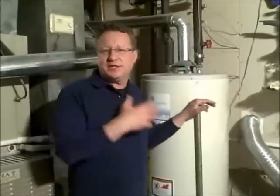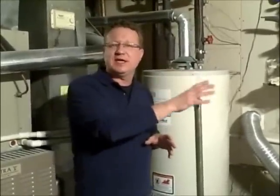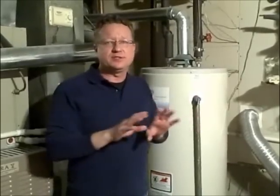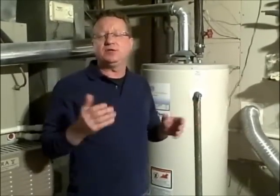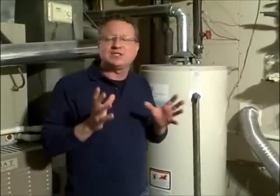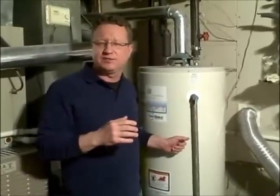An easy way to test the temperature of the hot water tank is to find the closest tap to the hot water tank, let the water run for about three minutes on just hot, and use a thermometer. It's going to come out about 15 degrees lower than the actual temperature of the tank, so that's an easy way to see approximately how hot the temperature is in the hot water tank.